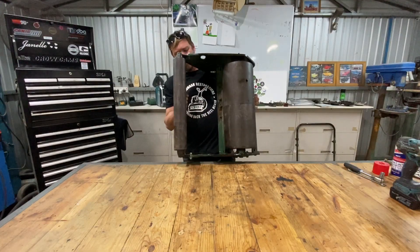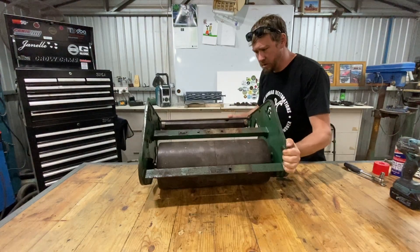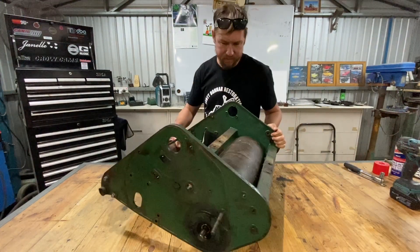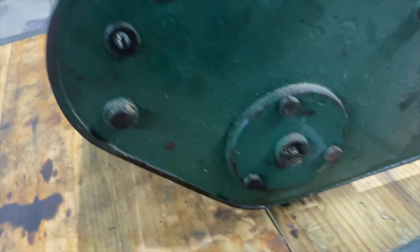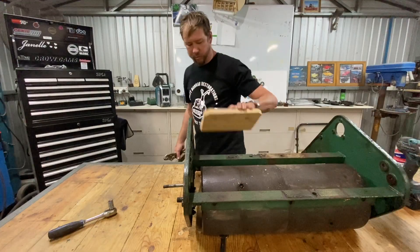A little bit lighter now, still pretty bloody heavy though. So we're going to crack these bolts off here - lots of bolts, three on each side. Get the main one done and drop the rear roller out. Some oil there, definitely.